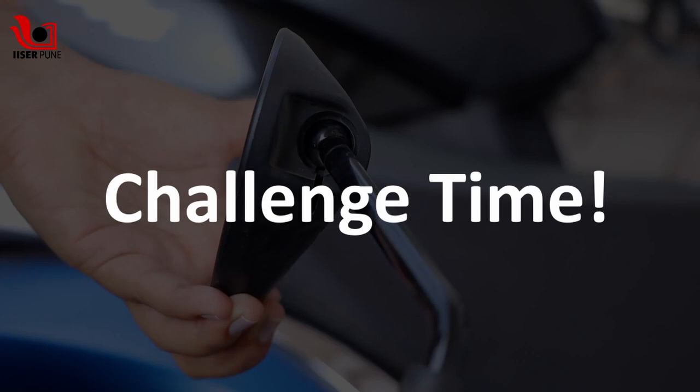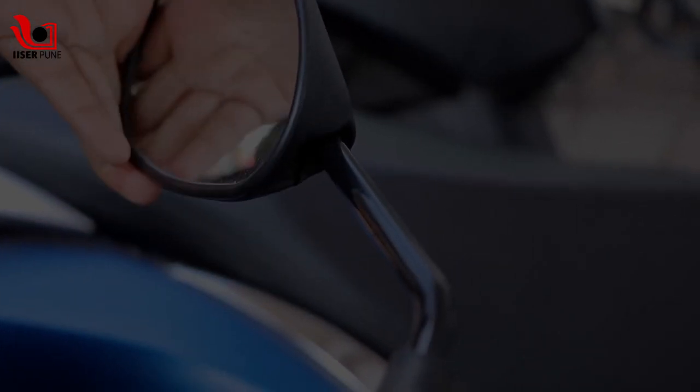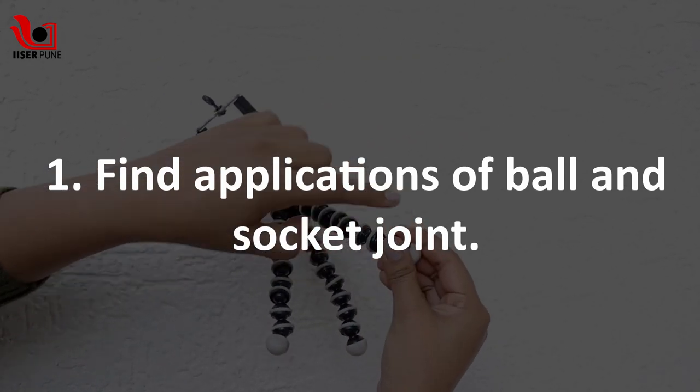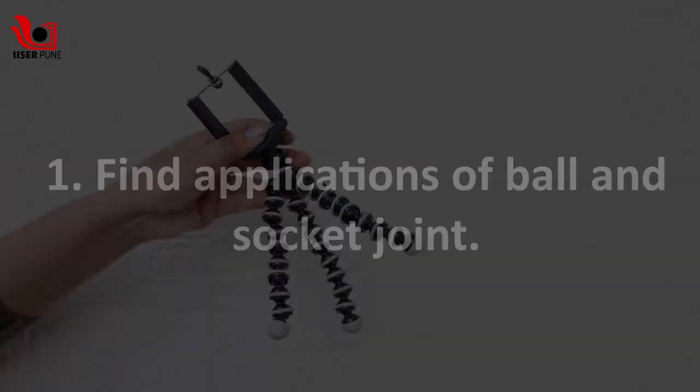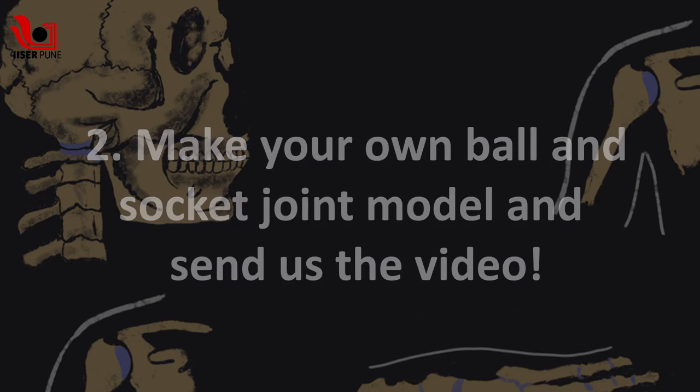Challenge time! There are many applications derived from this joint. Look around and find other such examples of a ball and socket joint. Make this model on your own and send us the video. You can also watch the videos under skeletal system for more details.